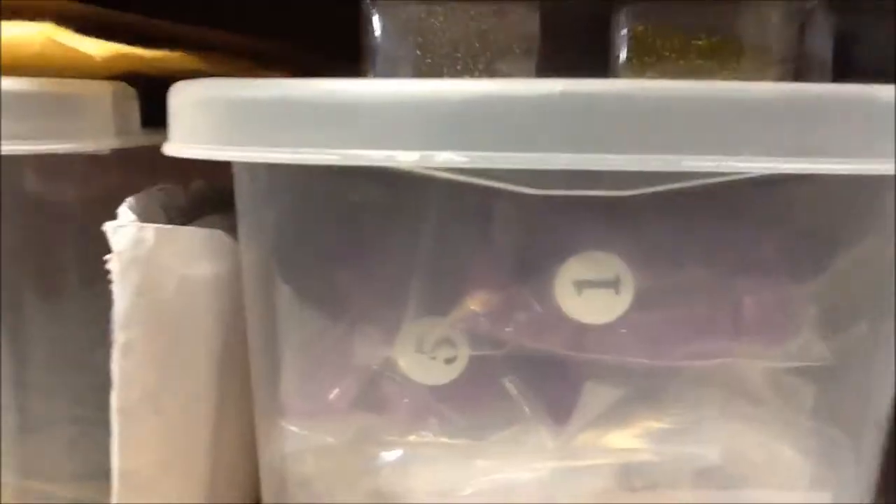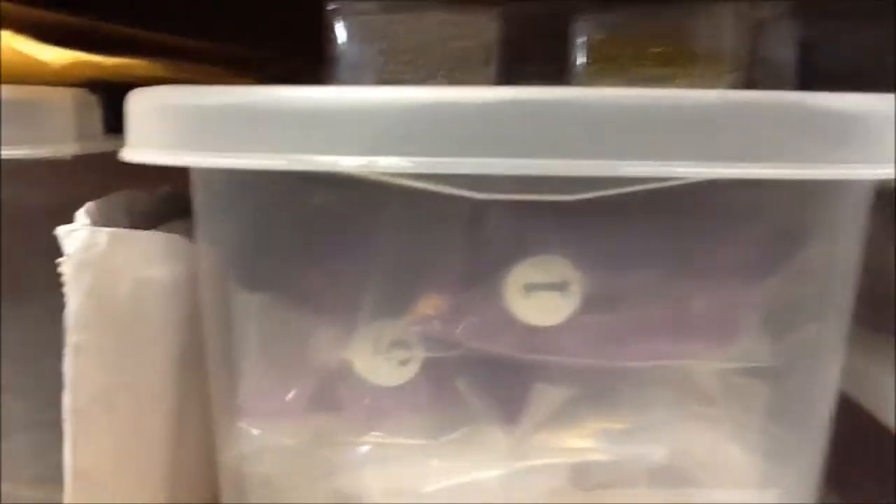Over here I got cabinets. Open them up — just some extra mixing things, extra spangles that I haven't opened yet, extra nail tips, scissors, labels, chalks, and some more mixing cups.